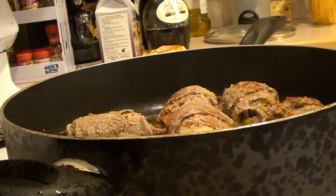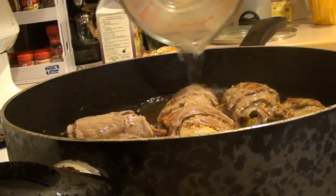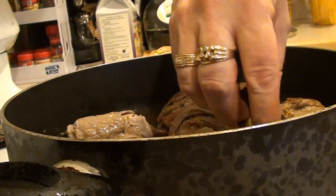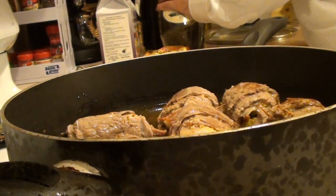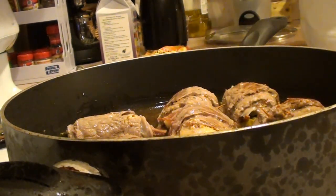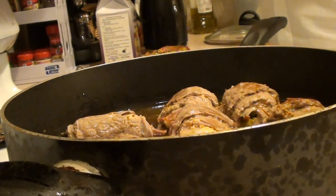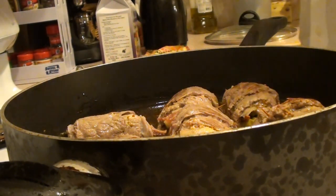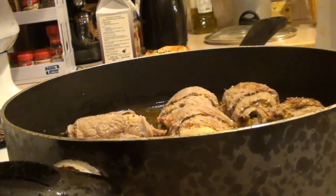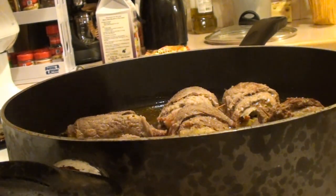We're going to get two and a half cups of water and pour that right in there. Two beef bouillon cubes, and a splash of white wine. We also have some sea salt — just to taste — and some fresh black pepper.